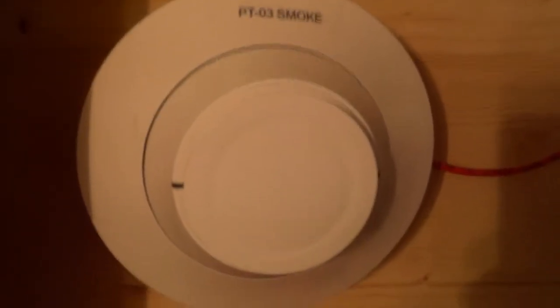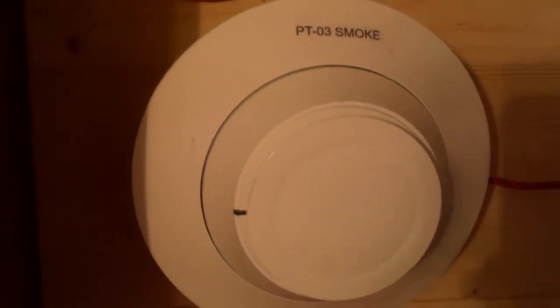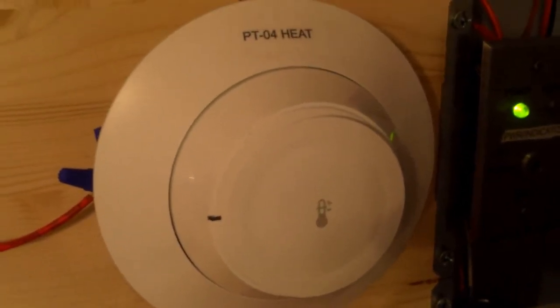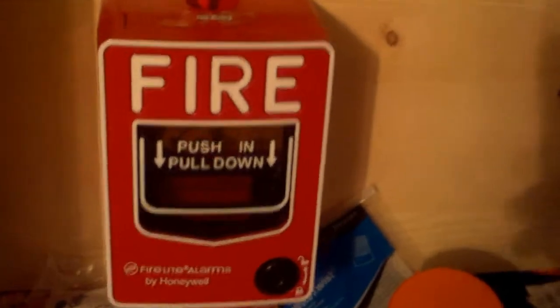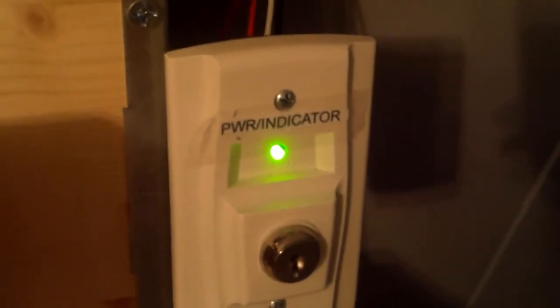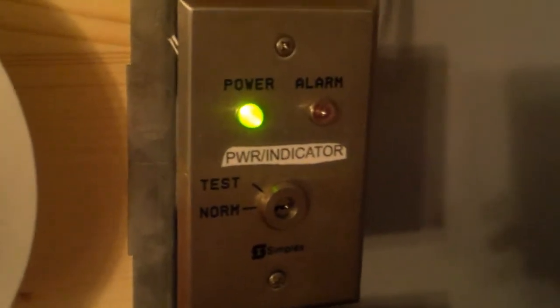Here I got the Firelight HD365, which I will not be testing today. Next to it, I got the Firelight H365, which again I will also not be testing today. Down here I got the Firelight BG-12 LX, which I will be pulling today. Over here I got the RTS-151 test switch, which I will not be testing today. Up above that, I got the Simplex 2098905, which I will be testing today.